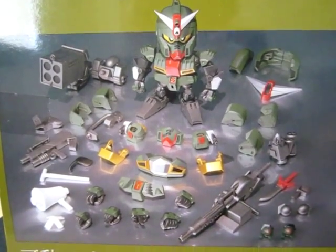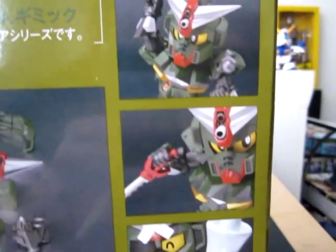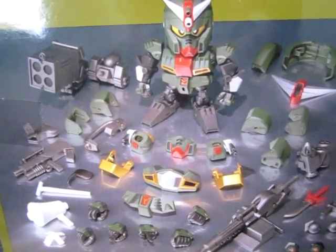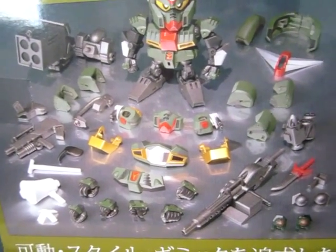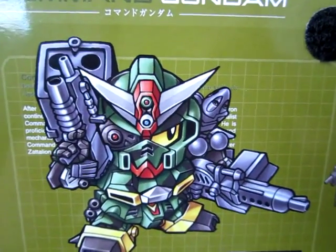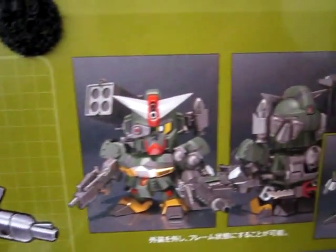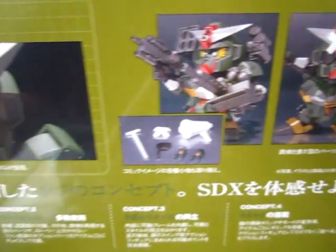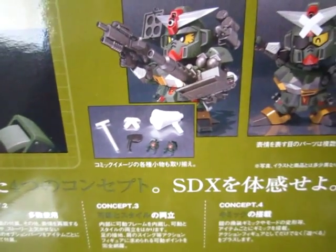Here's the back of the box — Command Gundam SDX. As you can see, it comes with a lot of assortment of weaponry and accessories, which is pretty cool. And before we get inside the box, I'm going to show you the front part. That's a really cool illustration. And a lot of cool poses you can do with it. They do have some sort of concepts, one to four.